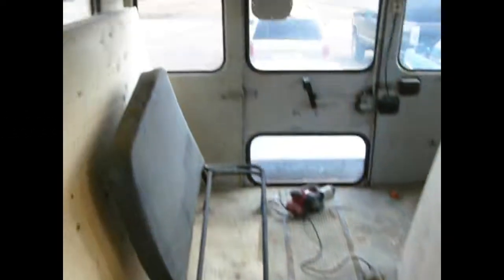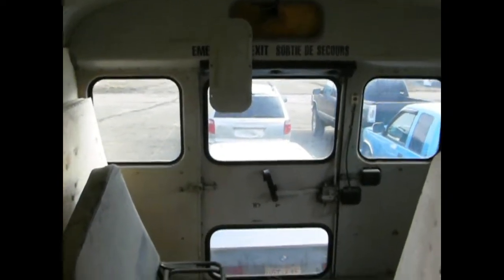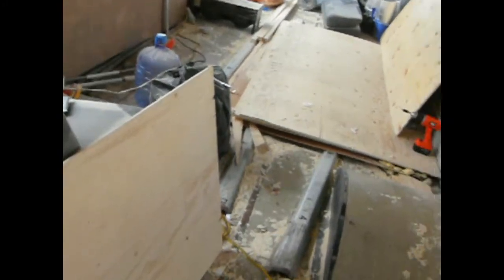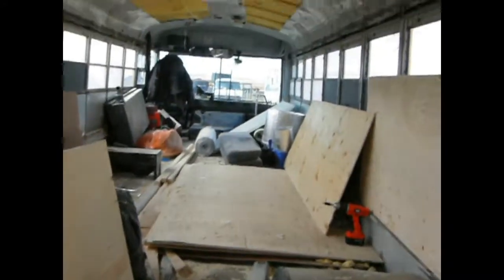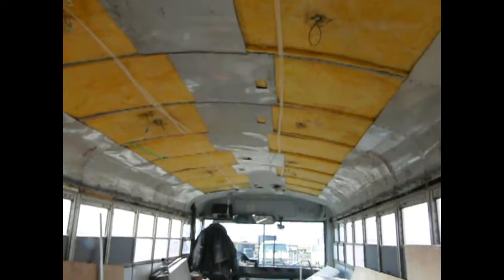All right, so we're on the bus again here today. Been a little away from it for a while — took a break for the winter, saved some money, did some work. One suggestion: if you're working on a bus, don't take your roof panels off. It's not worth it.